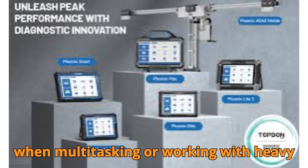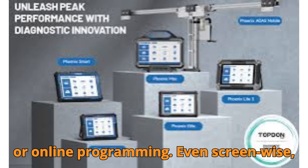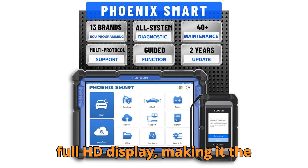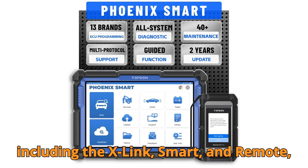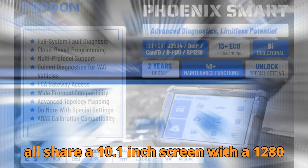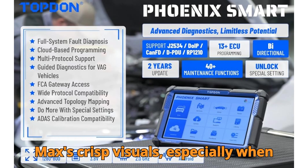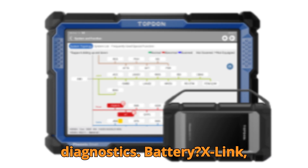That means lightning-fast diagnostics, especially when multitasking or working with heavy software features like ADAS calibration or online programming. Screen-wise, the Max dominates with a 13.3-inch Full HD display, making it the biggest among the bunch. The rest — including the X-Link, Smart, and Remote — all share a 10.1-inch screen with a 1280x800 resolution. Good enough, but you'll really feel the difference with the Max's crisp visuals, especially when reviewing topology maps or running guided diagnostics.